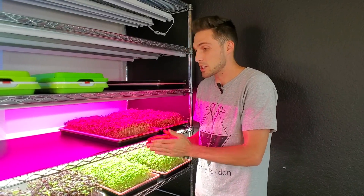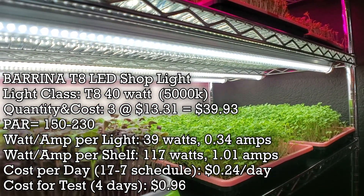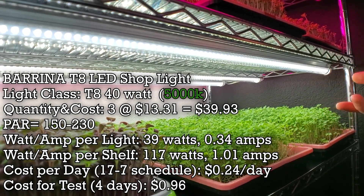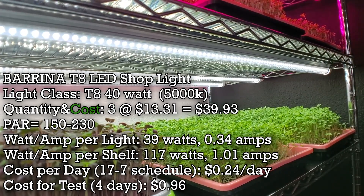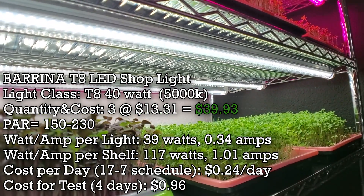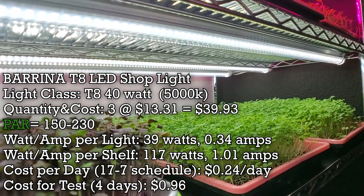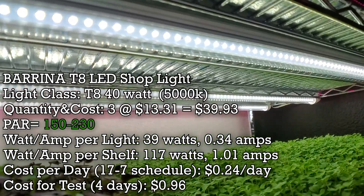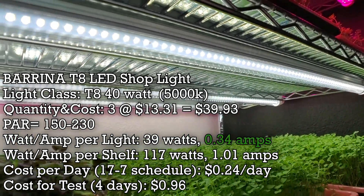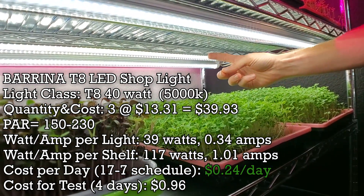Let's talk about each one of these lights in a little more detail. These T8 shop lights are 40 watts each, 5000K color temperature, and we are running three of them at about $13.31 a piece — roughly $40 for all three on this shelf. The PAR output is very high at about 150 to 230 depending on positioning. Each draws 39 watts and 0.34 amps, costing 24 cents per day to run all three.